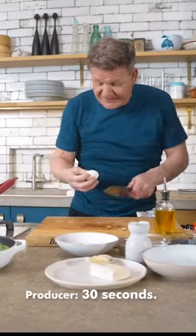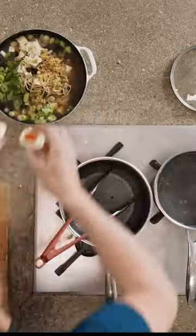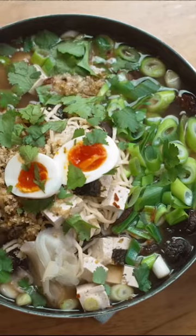And it should be slightly runny in the middle. Oh, man. Runny, yolk-y — and then it's just a little bit. And then look.